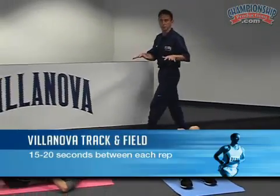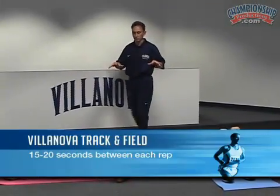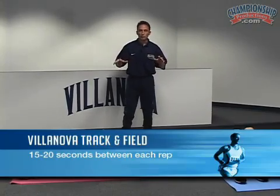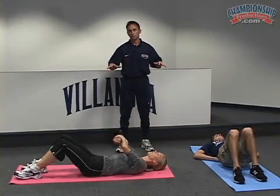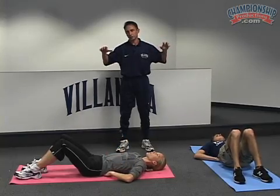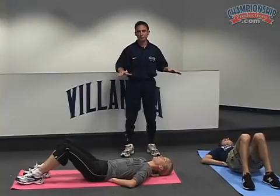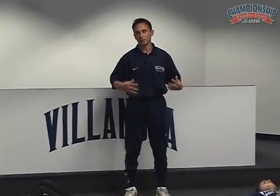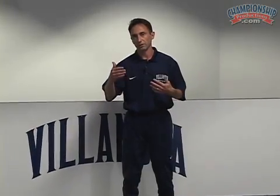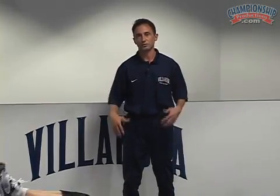They are going to get about 15 to 20 seconds between each rep. Keep in mind that we are starting at 6 — repetitions of 6. Eventually we will mature to where we are going to do repetitions of 10. For the purpose of now, these athletes are just about starting this core curriculum, so they are going to start at about 6 and then graduate after maybe about 6 or 7 weeks to 10. Let's go again.